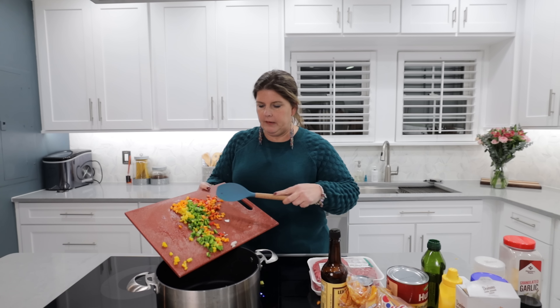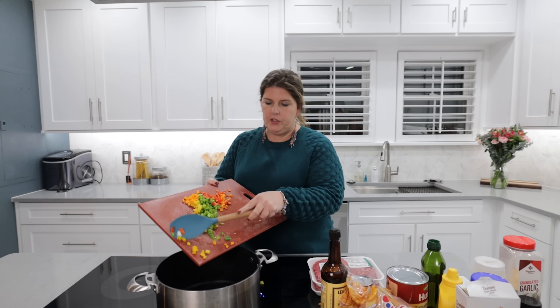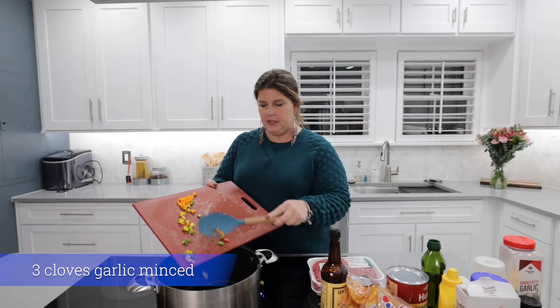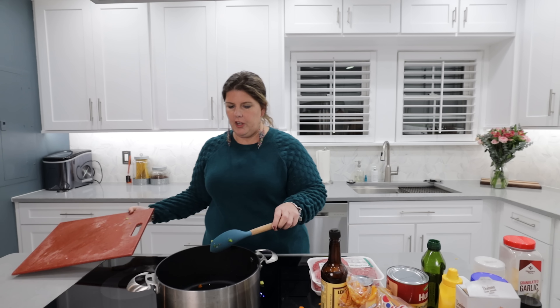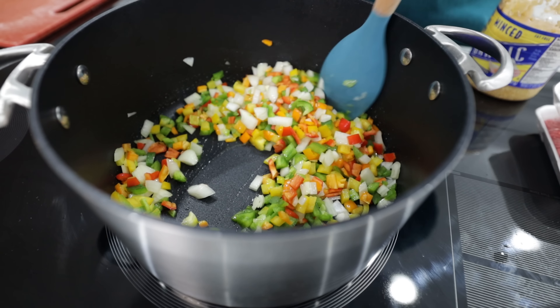We're also going to add some garlic. Now, don't be judging me on my garlic. I do buy the already minced garlic because it saves time and it's just as good. Comment down below and let me know — are you guys sloppy joe people? We were not until I found this recipe.